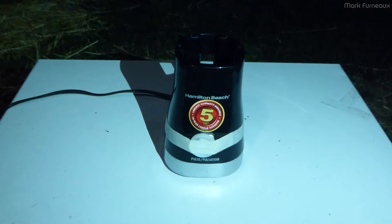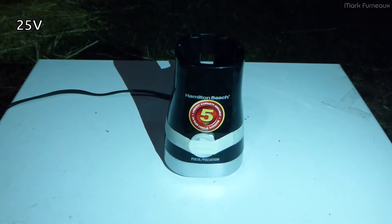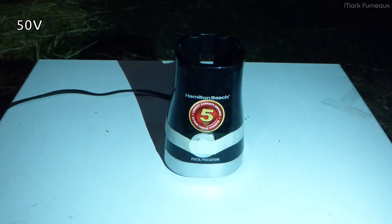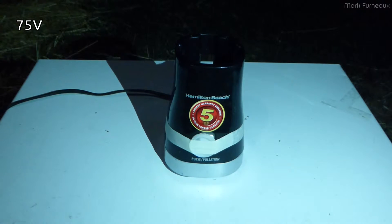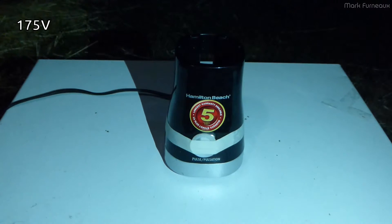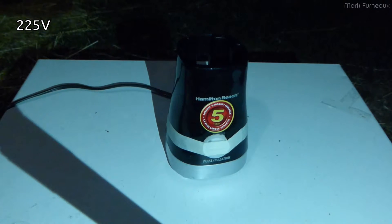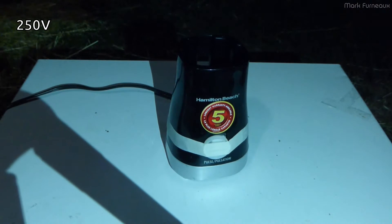I'll read off the voltages as we go. 25 volts. 50 volts. 75 volts. 100 volts. 125 volts. 175 volts. 200 volts. 225 volts. 250 volts.